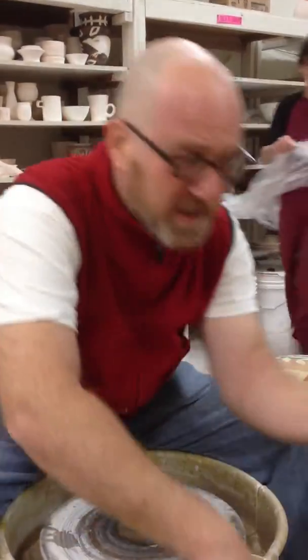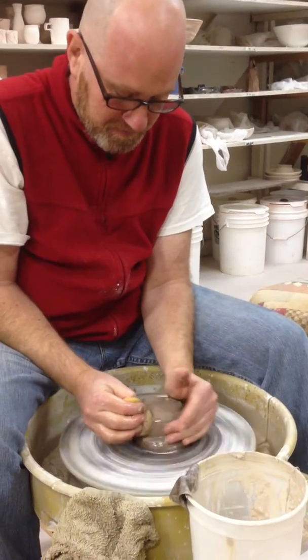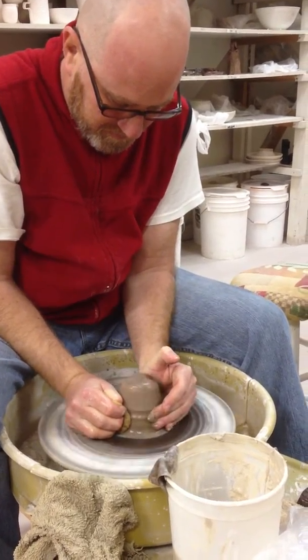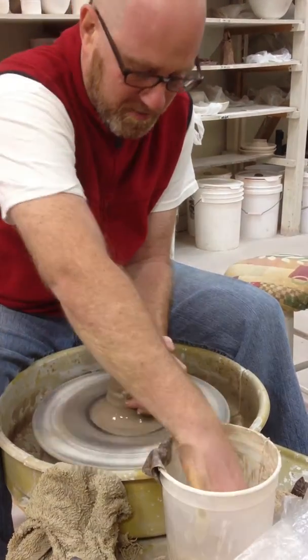Alright, so we're going to make a bowl today. I'm going to start by centering my piece of clay and we'll get this coning and dohing a little bit.